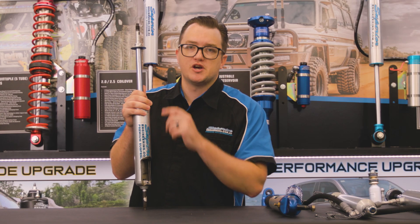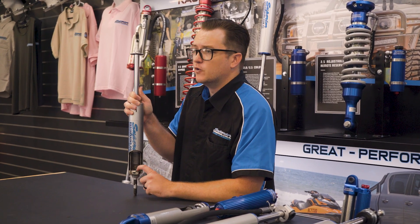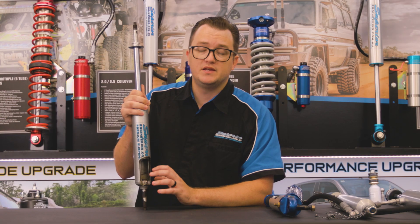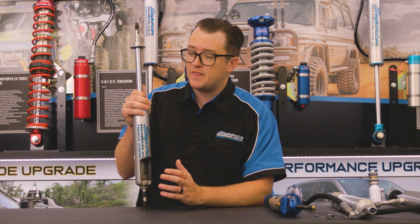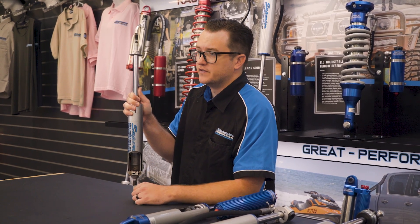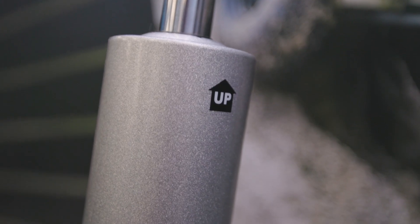One thing to keep in mind with a nitro gas shock: they must be mounted with the shaft facing upwards. This is due to having a foot valve down the bottom, and that foot valve must be submerged in oil at all times. Without it being submerged in oil, it's going to dry out, virtually close up, wear out, and your shocks are going to be finished — and that's a complete void of warranty. Our shocks even come with a sticker saying 'up' on them to make sure they're fitted the correct way.